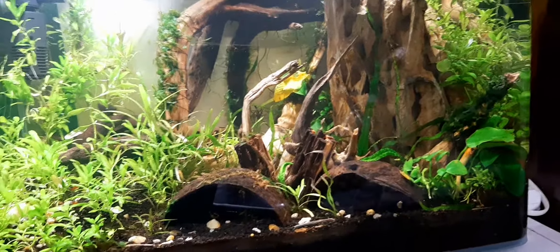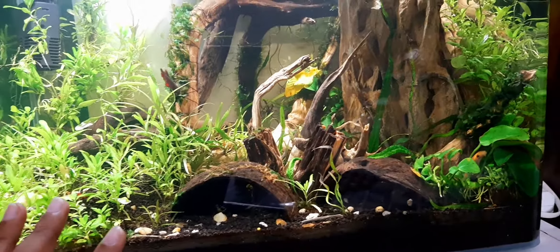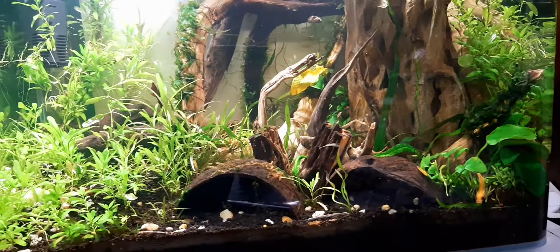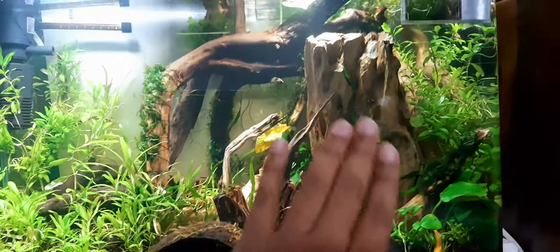As you can see, in this aquarium I have put soil — you can go for Amazonian soil. I've also added some coconut shells, and these are woods. This wood is for breeding shrimps — cholla wood — and this is another piece of wood.